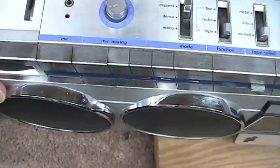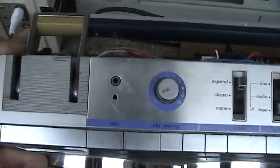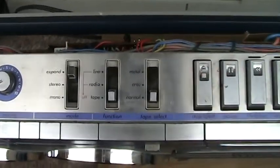This here is my favorite view. See how the speakers point away from the unit at an angle? Here's where I'm holding it. Here's the mic mixing and these controls.